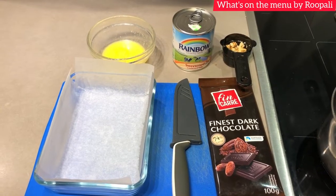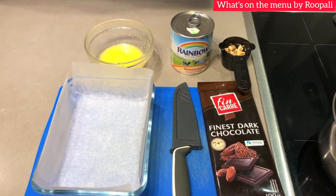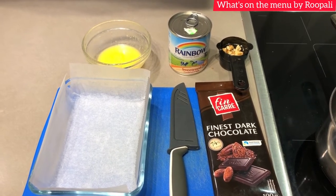Hello friends, welcome back to my channel. Today we have a recipe for chocolate fudge which is no doubt very tasty because it has condensed milk and our favorite chocolates. It is a very yummy and quick recipe.